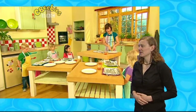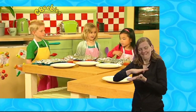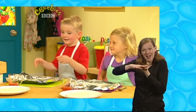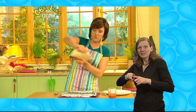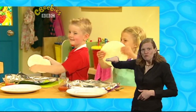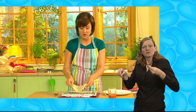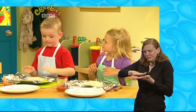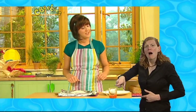Now, to make our spicy baked wraps, everyone, we're going to need a flatbread wrap like this. Everyone got their flatbread wrap? It looks a bit like a flying saucer, doesn't it? Can you pick it up? Can you do a flying saucer? We're going to need to put this on top of a piece of oiled tin foil that's on a baking tray. White tin foil, because it will help it cook when it's in the oven.